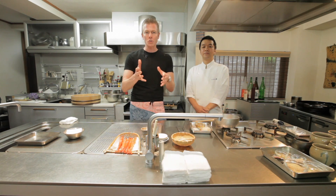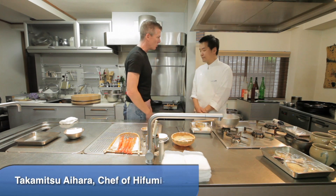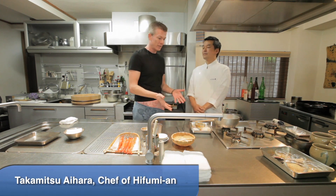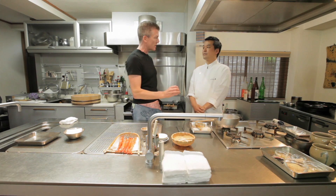Welcome to the Humeon Cooking School and Chef Aihara, who is also the chef of a one-star Michelin restaurant by that same name here in Tokyo. Today we're at his cooking school and he's going to show us how to make sushi.